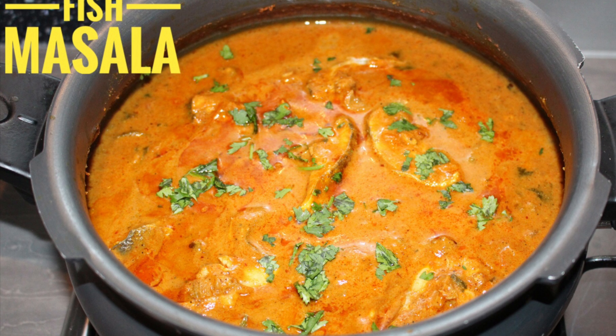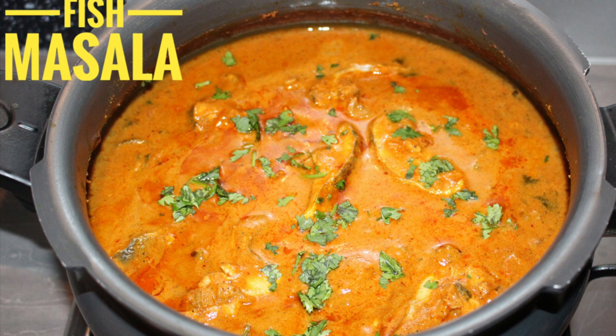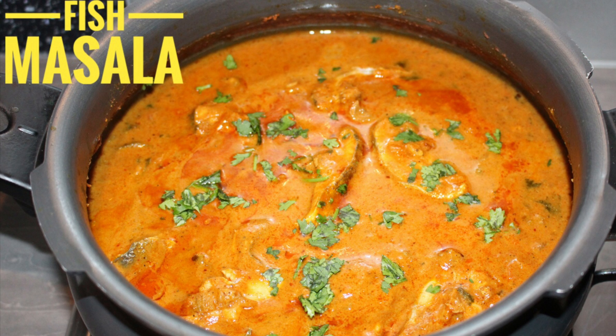Hello friends, welcome back to Hirshi's Kitchen. Today I'm going to show how to make fish masala. If you like this recipe, please click the like button below and do not forget to subscribe to my channel.